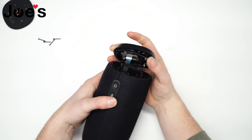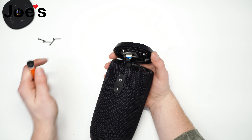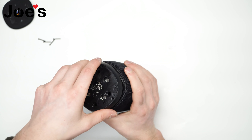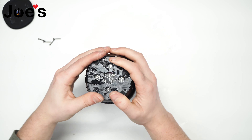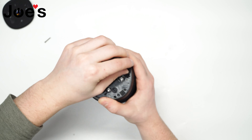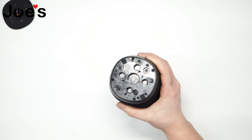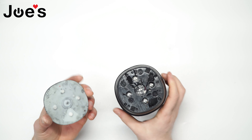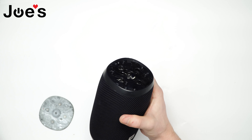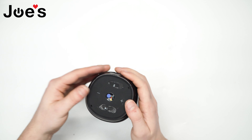Another thing to take note of is there is a gasket that is attached to this top cover — be sure it's in place and hasn't shifted. Once you've got it seated, let's get all the screws in. Finally, the cover. There's a notch in this cover as well as a pin right there — align it. There you have it.